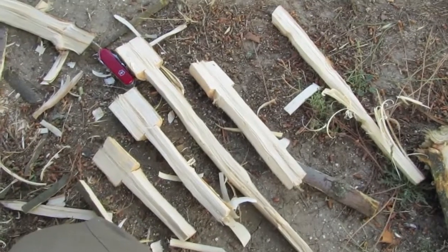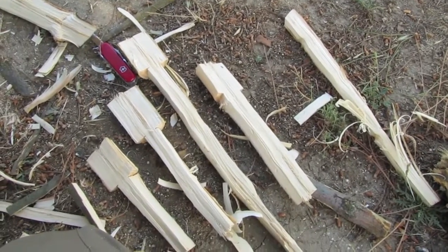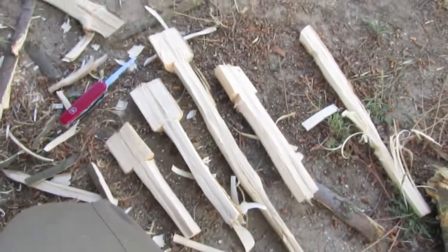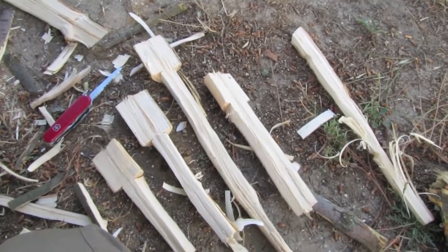On my way home I saw some downed maple that was recently green. I took a branch, cut it with my Swiss Army knife, and then made these spoon blanks with the ESEE 5.